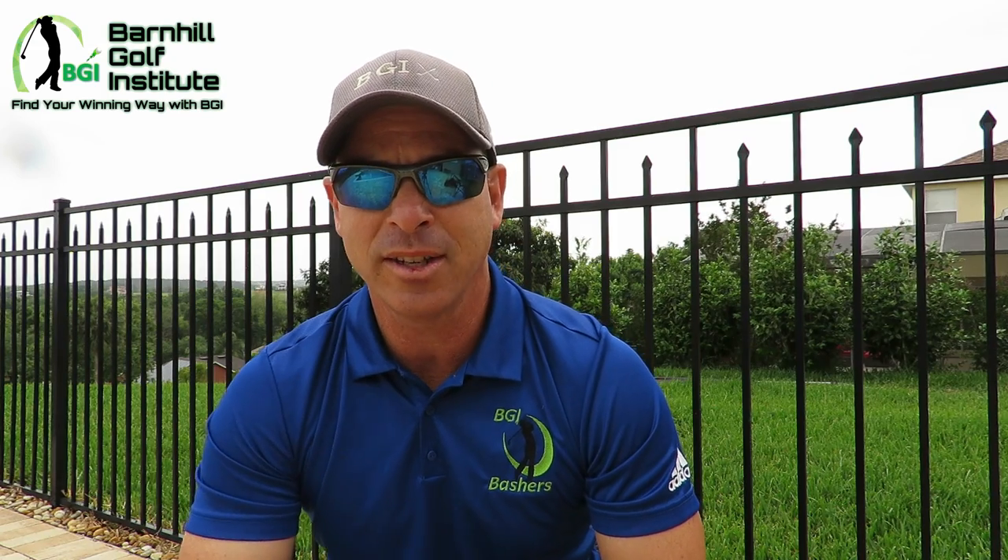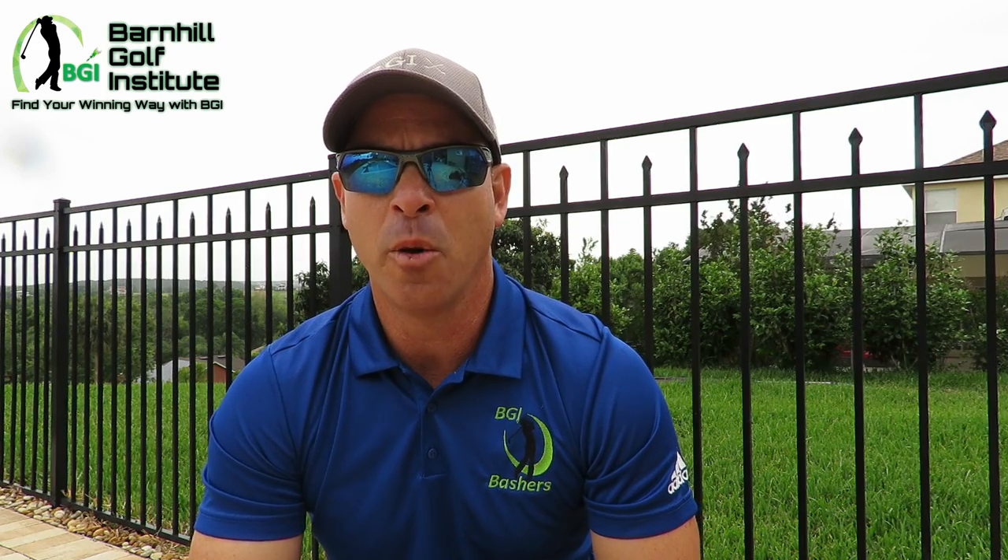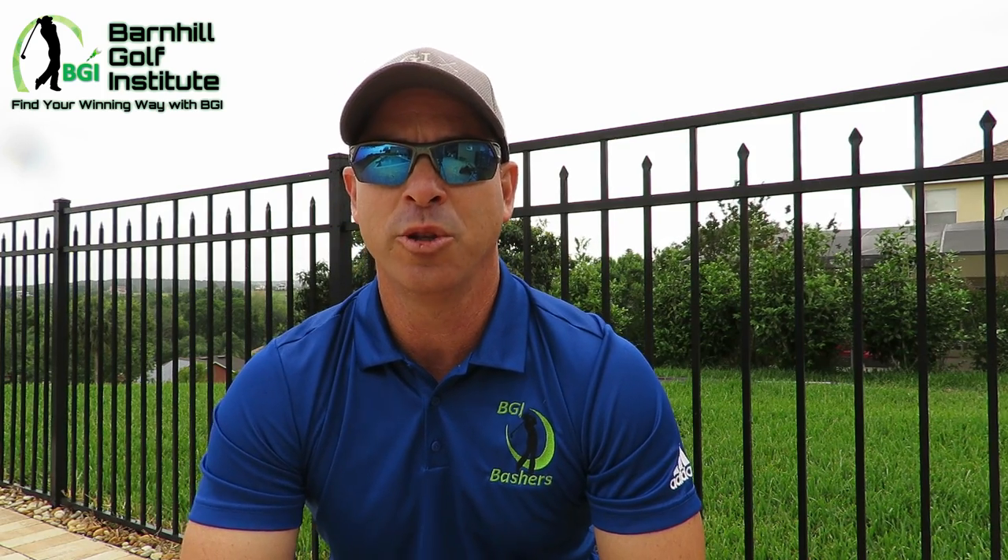If you want to get your own V1 lesson, it is a great software program — just one of the best in the business. Please visit BarnhillGolf.com and also please like and subscribe to our YouTube channel.